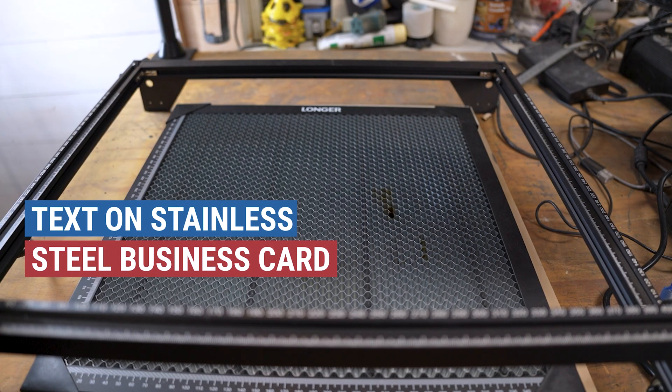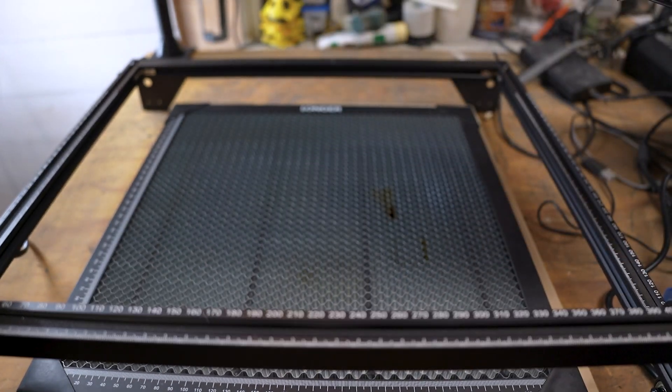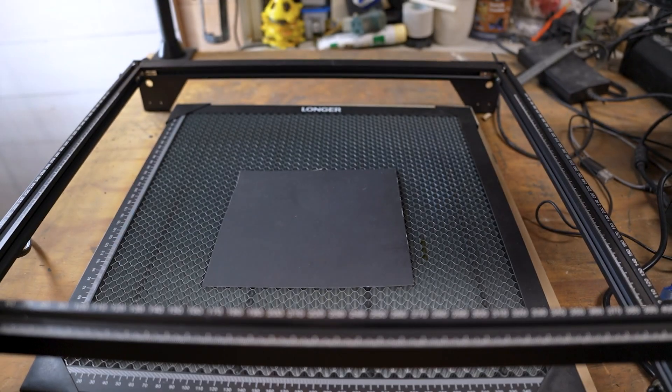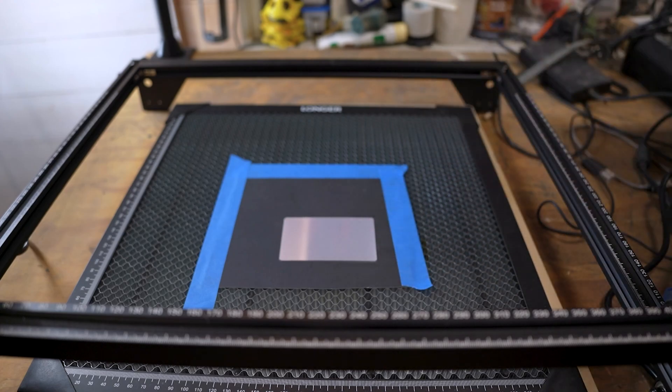Another project very similar is just using a stainless steel business card — I'll have links to these down below. I'm going to put the card stock down the same way we did for the others so we can get our alignment. We'll do the frame out and start the project. This is basically just going to be some text on the card, so you could do business cards or some other text.